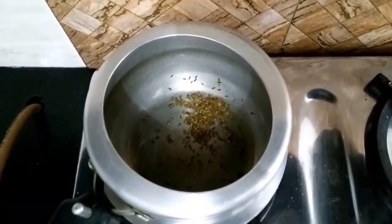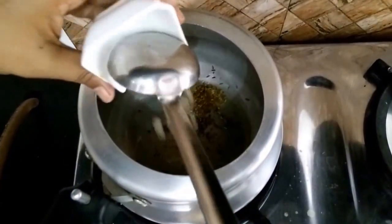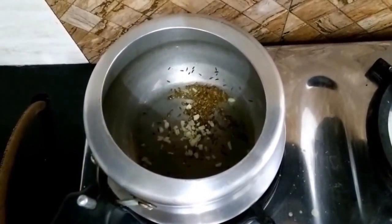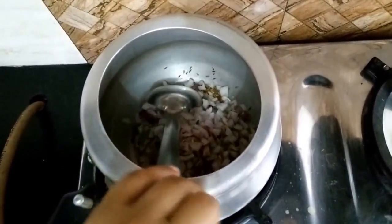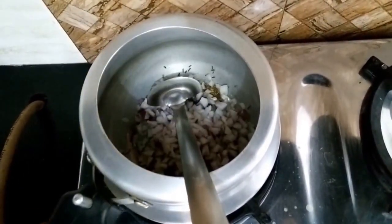Now we have roasted the cumin seeds. To this we will add chopped garlic and chopped onions, and we will mix it.